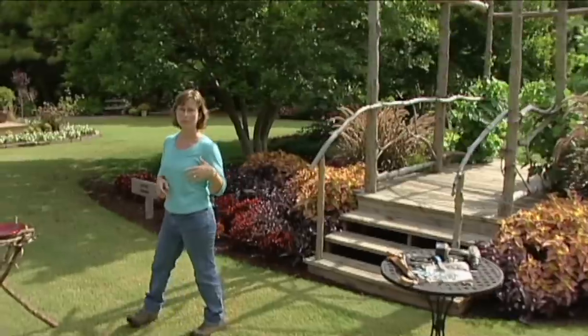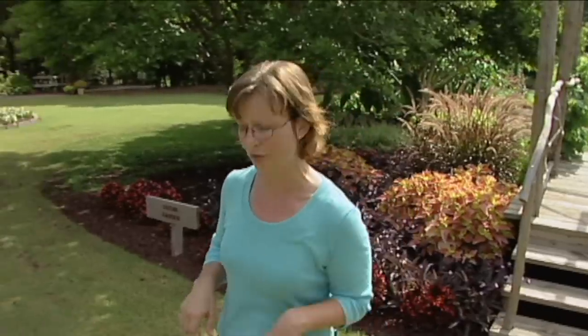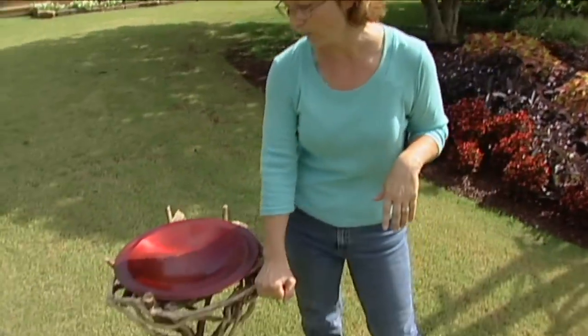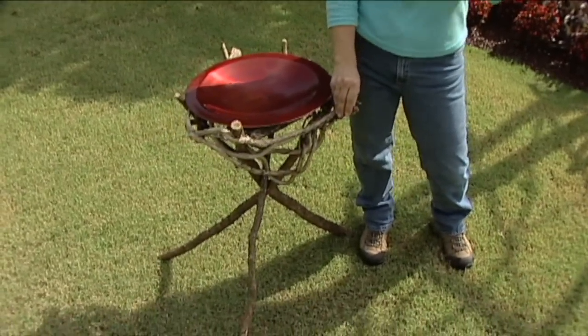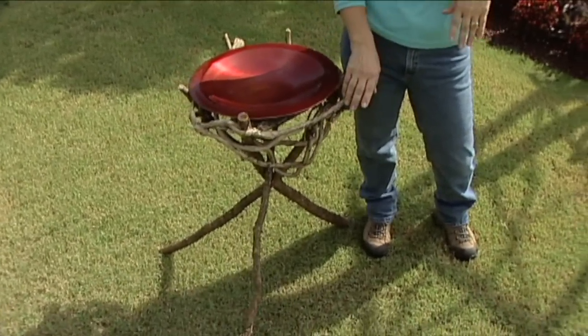The Stillwater Public Library, for instance, has books on rustic structures, twiggeries, bentwood structures, and even driftwood furniture. This was a project that was in one of the books that I found at the library. You can also go online and use any of those keywords to find a lot more ideas.